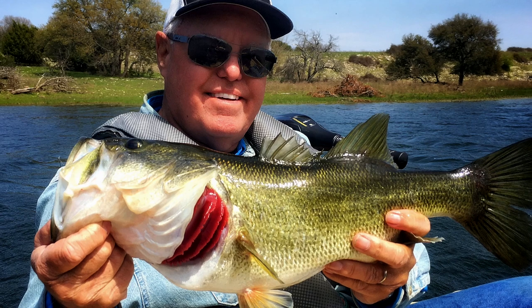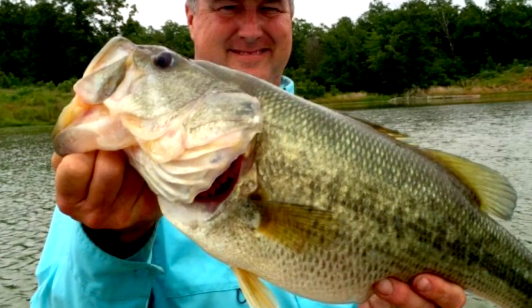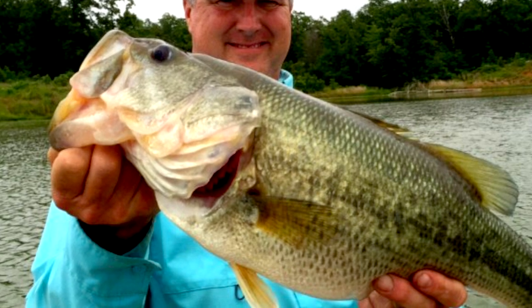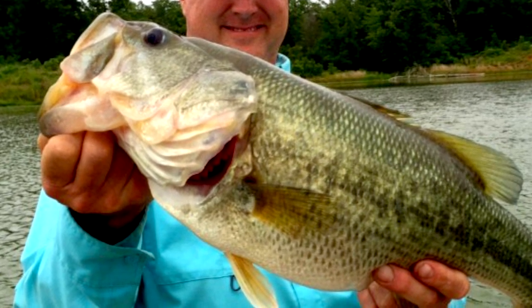First of all, relax. Don't drop your fish, and don't let it flop around in the bottom of the boat. And remember, these largest bass are the senior citizens of the lake and need to be handled carefully.